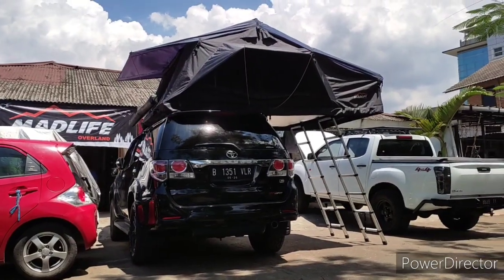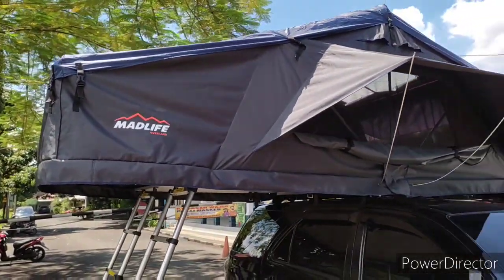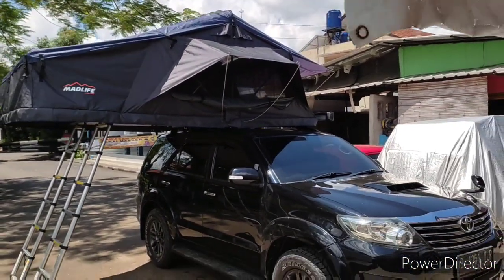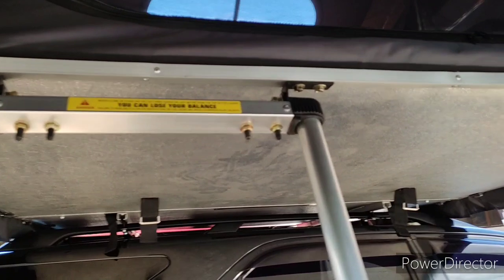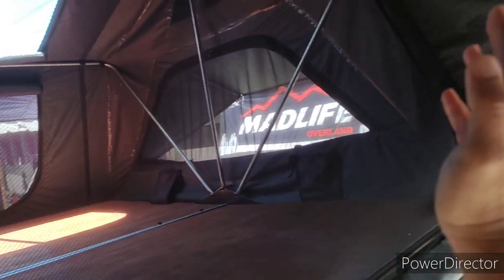Ukuran tendanya 180 cm x 240 cm. Desain Made Life tipe Pro ini standar. Kita pakai bahan kanvas nilon waterproof, karena double coat. Ini bahannya di dalam, di luar begini. Pintu masuk kita pakai jaring anti nyamuk. Jadi meskipun siang-siang kita buka semuanya, masih nyaman udaranya, sirkulasi udara masih baik, jadi gak akan panas di dalam.